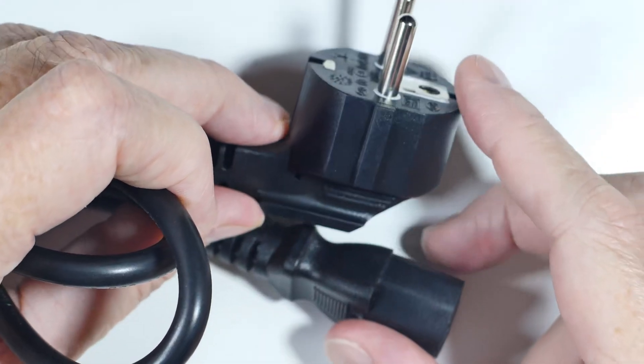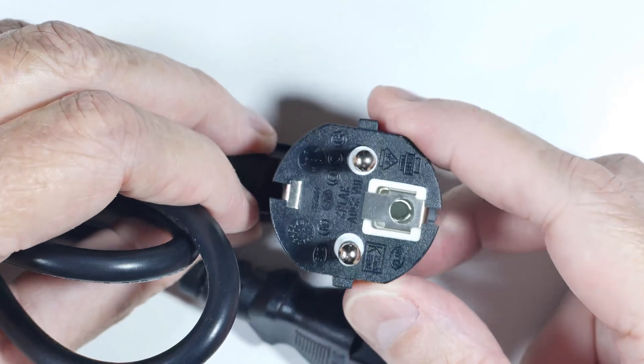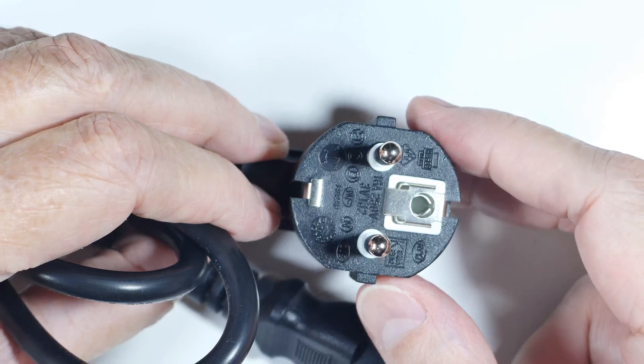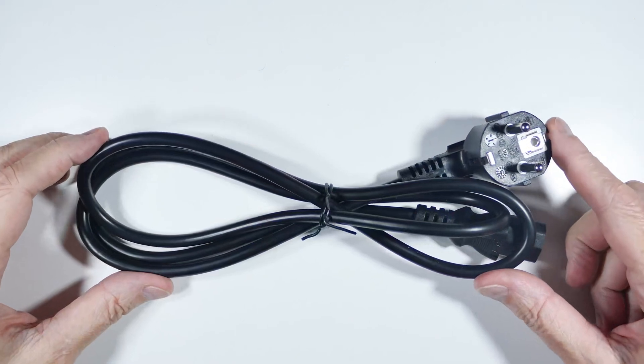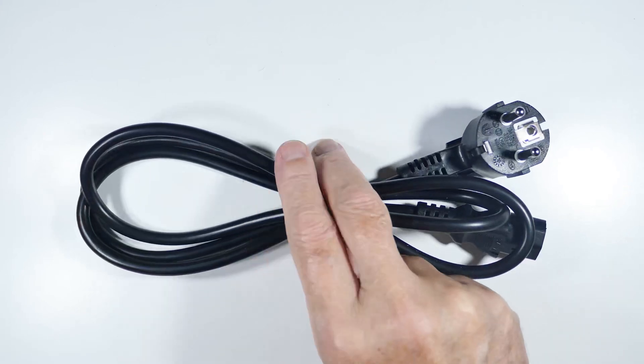You'd think you can just grab one out of the drawer and put it on there, but it's not that easy because there are different types. If you don't know that, it can lead to damage or even fire. Let's take a close-up look at these and see the differences.